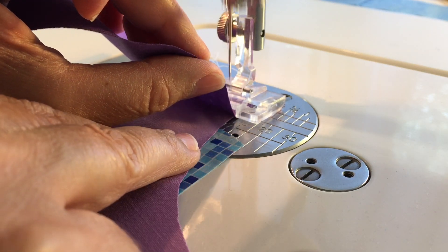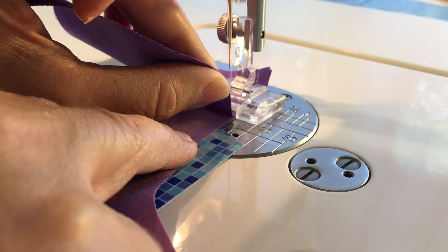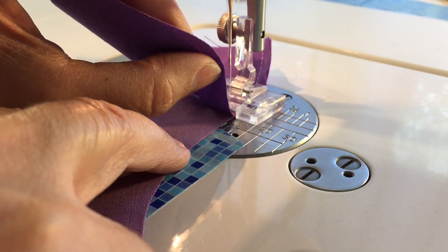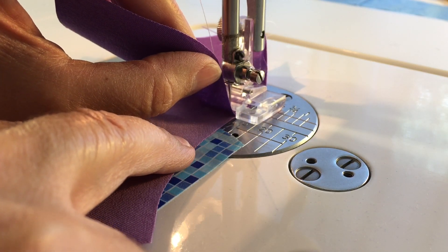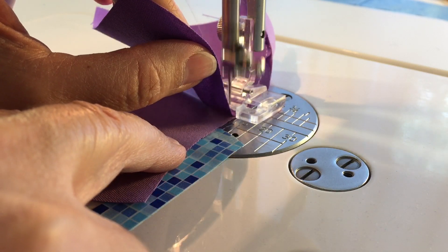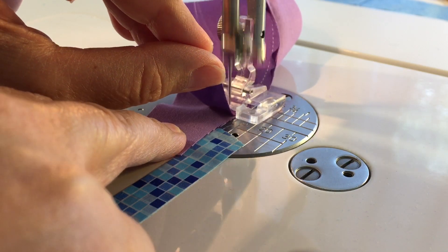I can't really see the needle right now, but I'm just watching the guide where the pieces of fabric come together. So I'm not pulling, I'm just holding it straight up, and then I'm sewing very, very slowly and just making sure that those two pieces are aligned. I'm using my right hand just to keep the bottom piece — the edge of it in the right place. And then I just sew along.